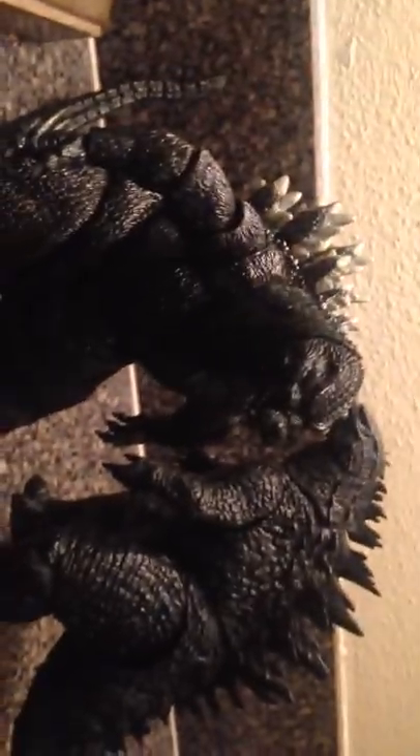That was the review of the NECA 2014 Godzilla and the NECA 1994 Godzilla. I hope you enjoyed this video. If you did, please subscribe to Diamond Tree Films for new videos every week or month. I'll see you later.